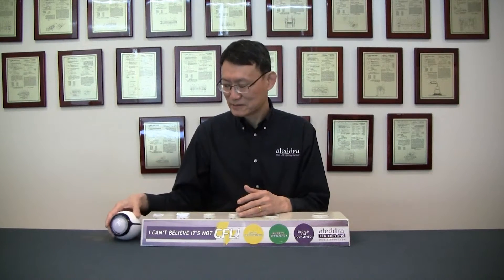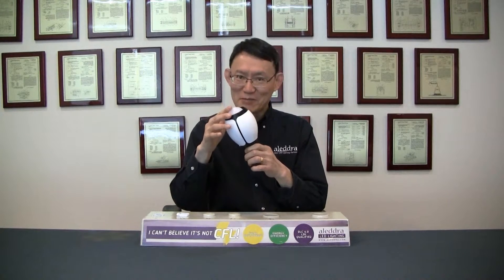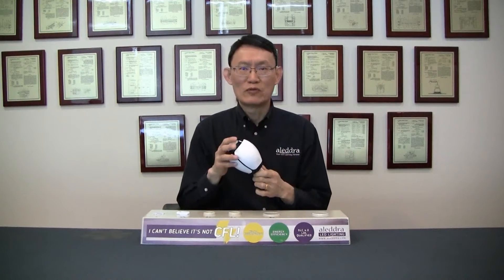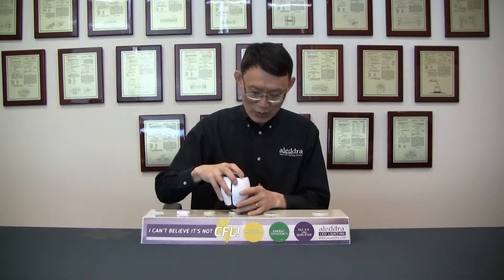And our answer is this ostrich egg-shaped LED lamp. It's an LED lamp that removes odor, bacteria, and virus from the air for you. I'll show you how it works.